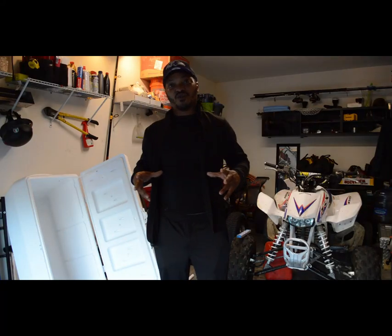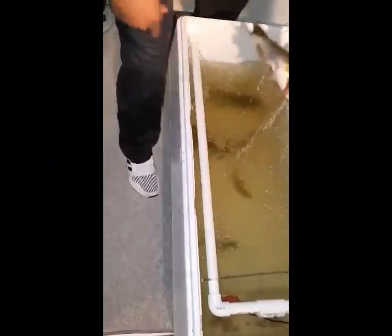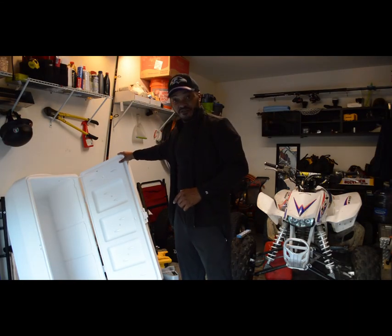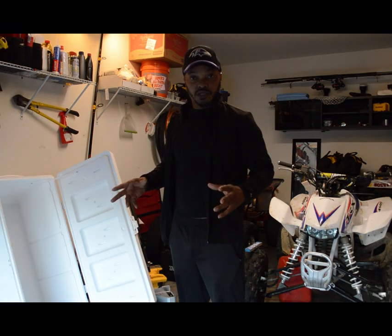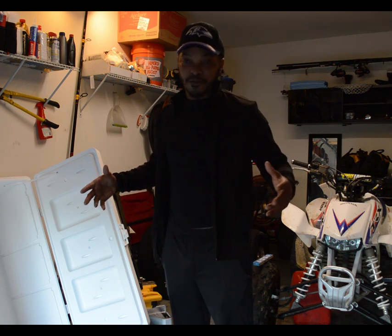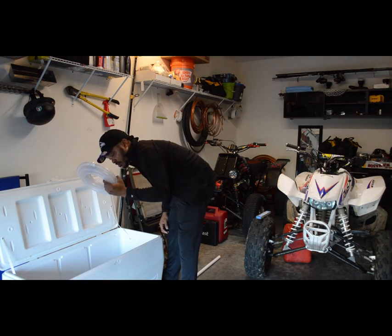When I woke up this morning I decided to go fishing. One of the things I don't have on my boat is a live well, so I'm gonna take my 150 quart cooler, grab a couple of parts from the store, and see what I can come up with. I did a little bit of research on YouTube and watched two or three videos.